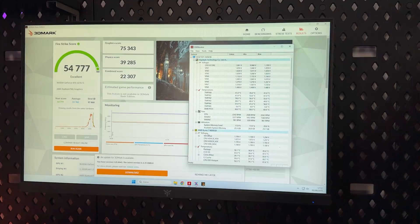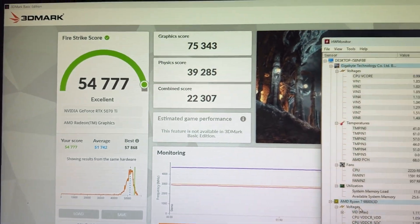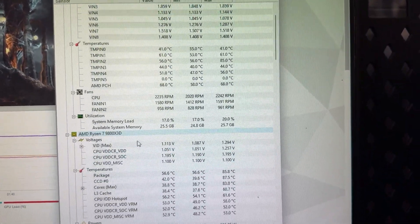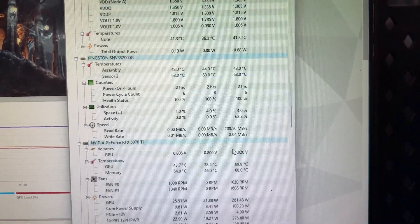With that said, the card actually performs great. The core is cool and the memory is too, even though we are dealing with 16 gigabytes of GDDR7 memory cooled by a relatively small heatsink. The card is also relatively light, which I'm not sure is a positive. Even after long gaming sessions, the card does not coil whine.